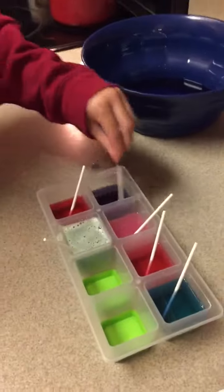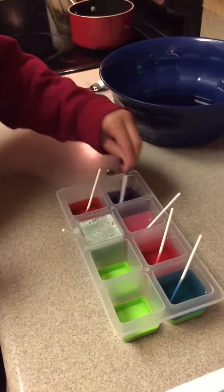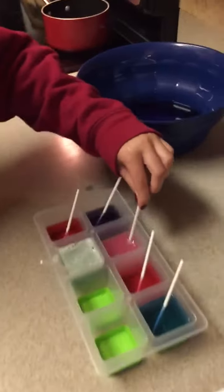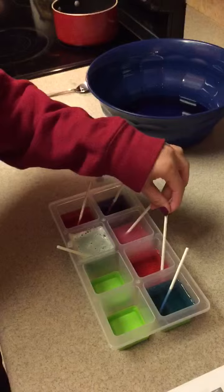Right here you can see where I poured it into my water and it is turning a violet color. And right here is where I poured it into my lemon juice and I would call that purple.